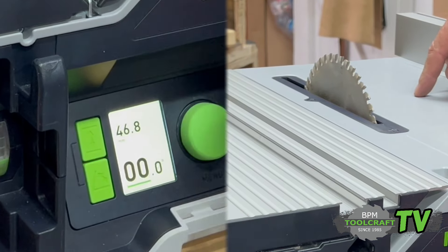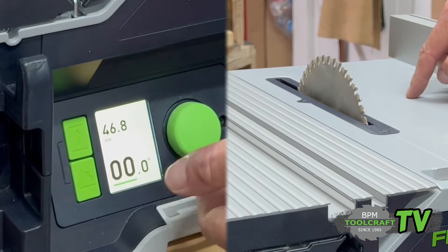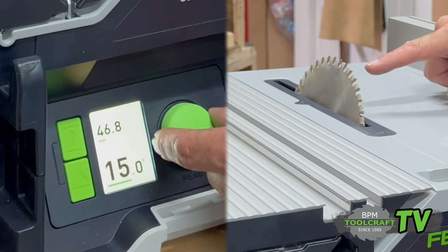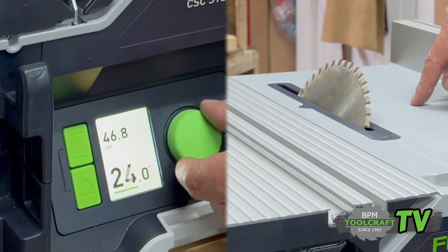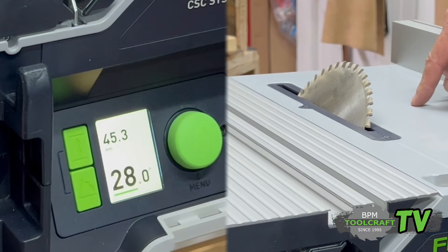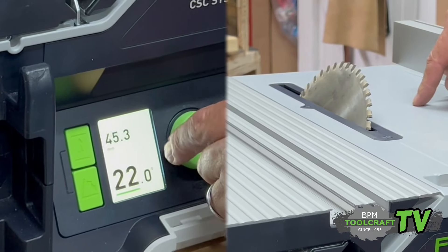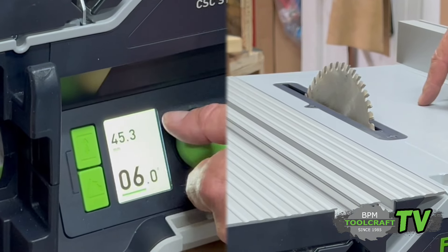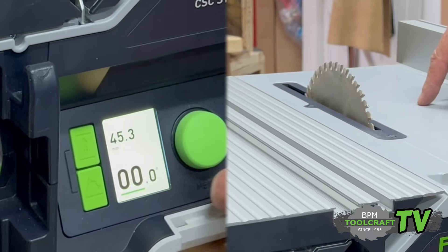Your angle adjustments go from minus 10 degrees to 47 degrees, and you can see when I adjust here the blade is adjusting as well. And as the angle adjusts, the height adjusts automatically — it automatically compensates for the height. That's correct. That's incredible.